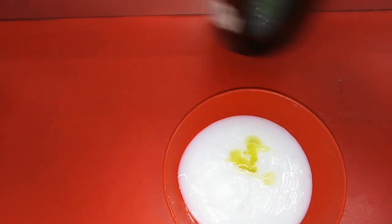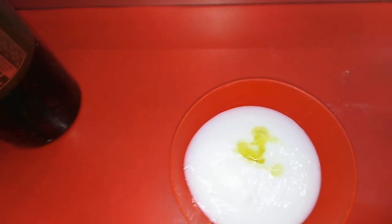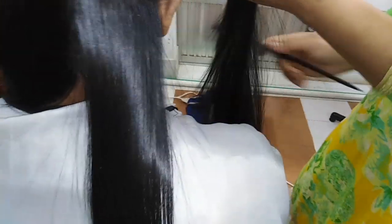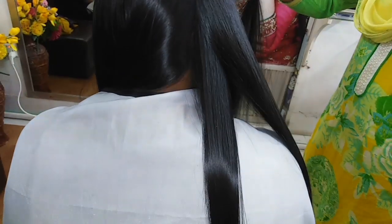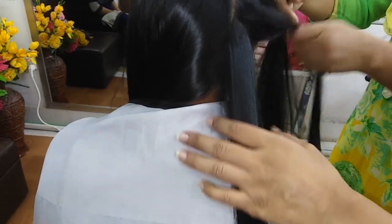I am applying a hair protector and serum here, mixing it well and then applying it to the hair. Friends, you can see how beautiful the hair has become. Now I will show how to apply the B-number medicine.